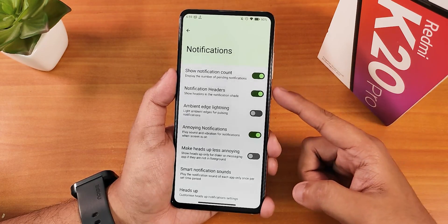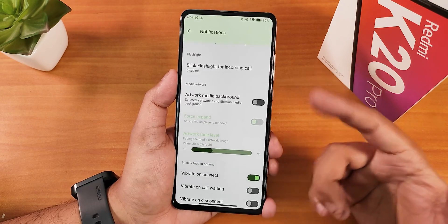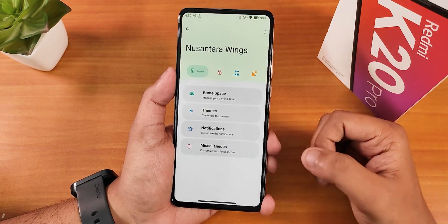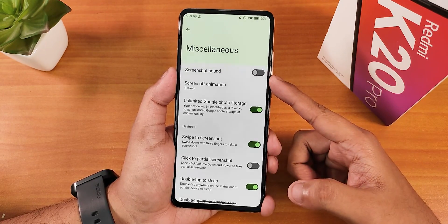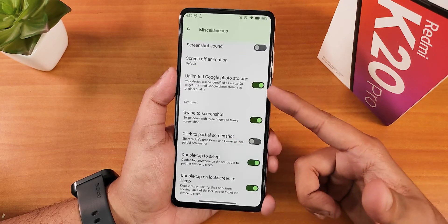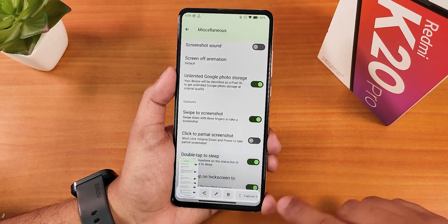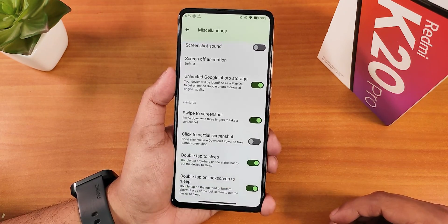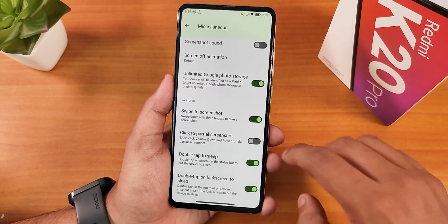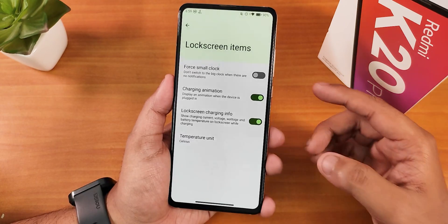Under Notifications, there's show notification count, blink flashlight for incoming calls, and in-call vibration options. In Misc settings there's a screenshot sound disabling option, screen off animation, unlimited Google Photos storage, and the software screenshot works perfectly fine with capture mode and delete and edit options. We also have double tap to sleep on the lock screen and status bar.